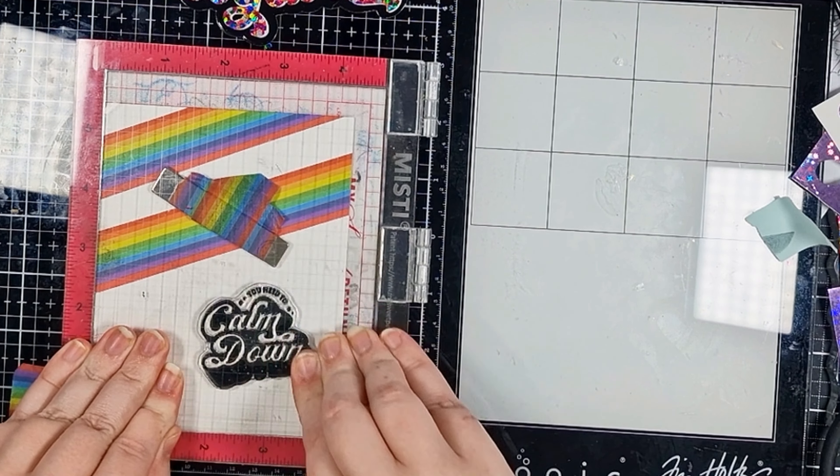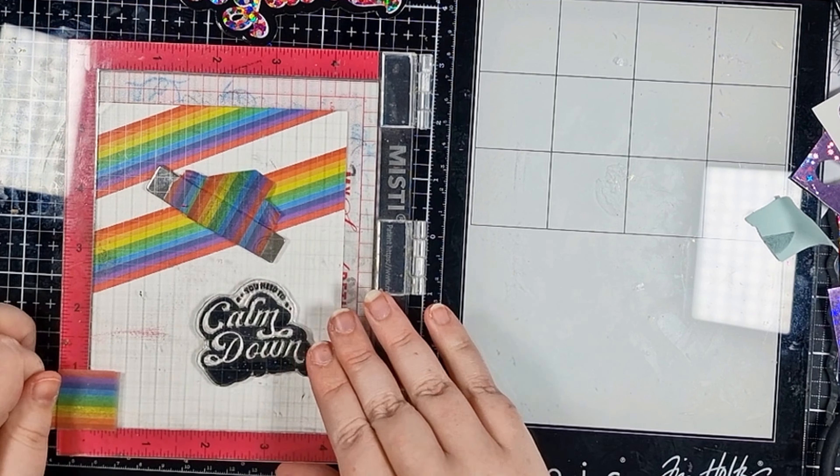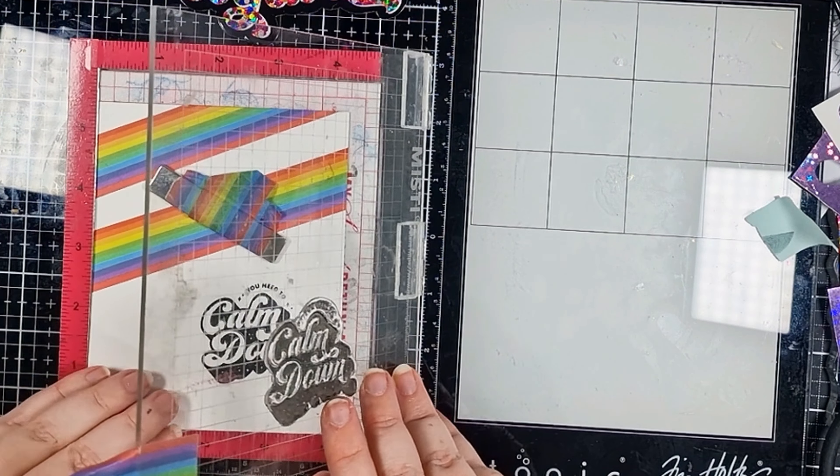I'm inking up with Versafine Onyx Black for a really crisp dark transfer. Now I let that dry for a little bit. If you're in a rush you could actually hit it with setting one on your dual speed heat tool but I just left mine to dry.